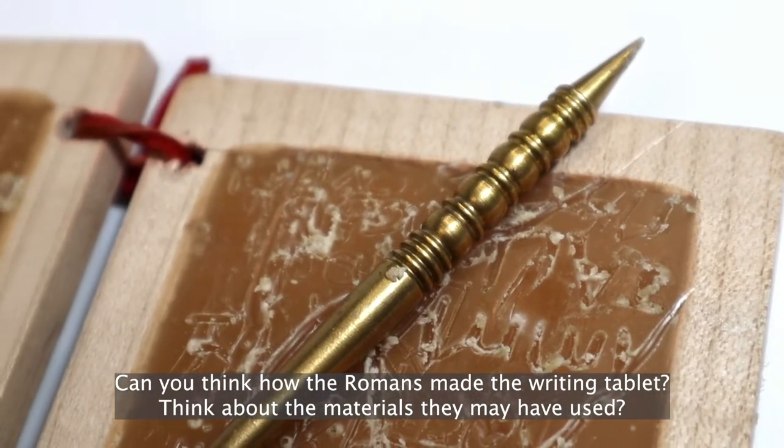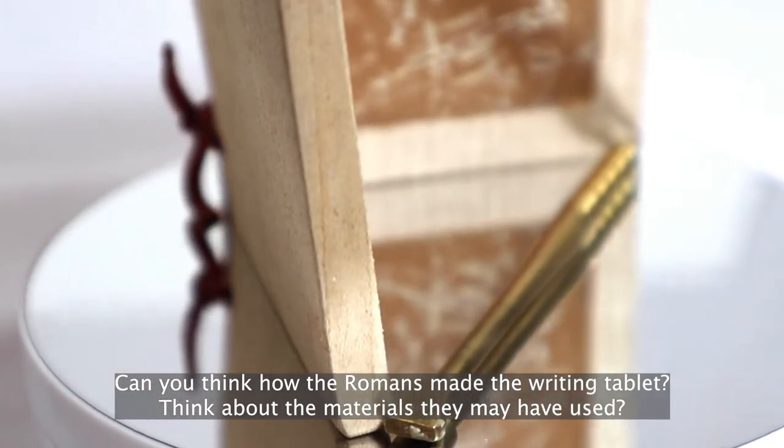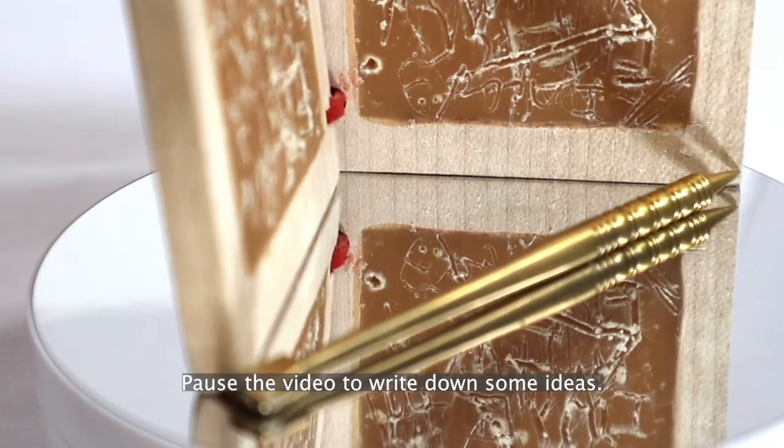Can you think how the Romans made the writing tablet? Think about the materials they may have used. Pause the video to write down some ideas.